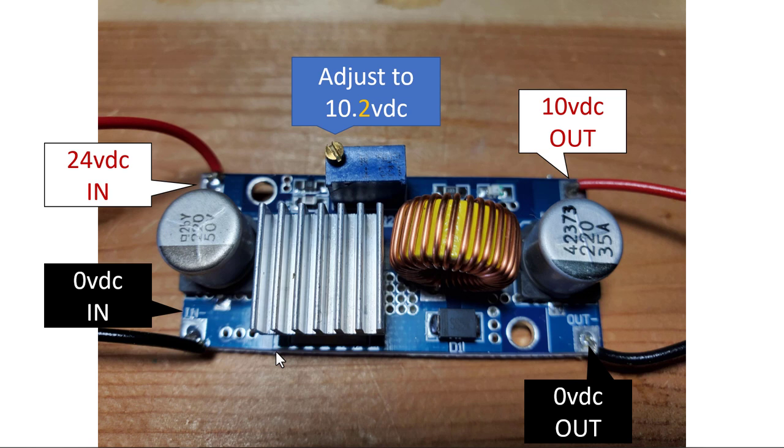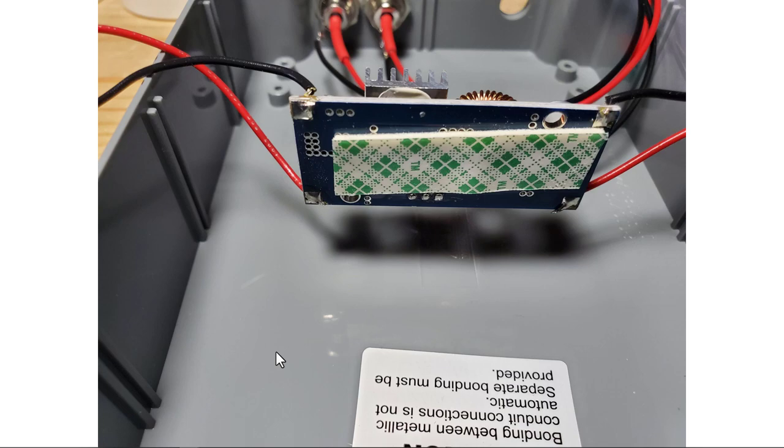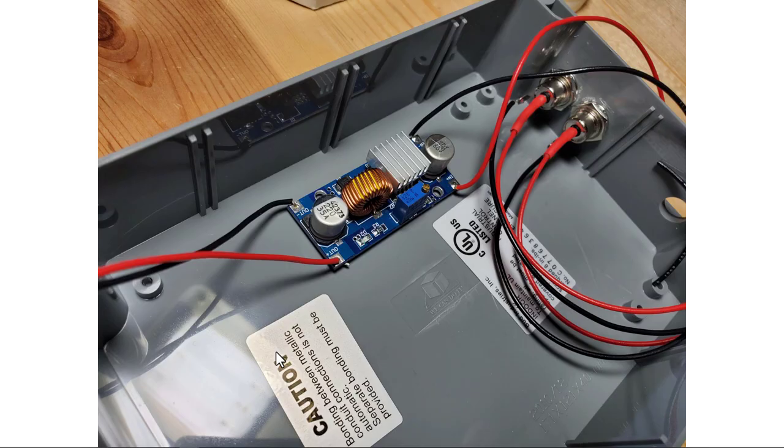The bucking voltage converter takes an input voltage and lets you adjust the output. We're using 24 volts DC as input, connected to the terminals marked N-minus and N-plus. The output terminals are out-minus and out-plus. Adjust the small onboard potentiometer for just a little over 10 volts out — I usually set it to 10.2 volts. Use double-sided sticky tape to mount it to the bottom of your enclosure. Pay strict attention to what you're doing with these four wires.